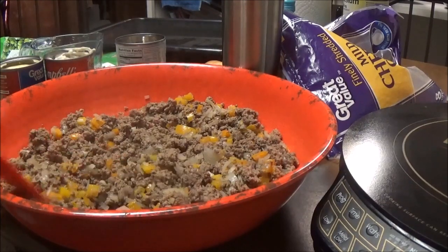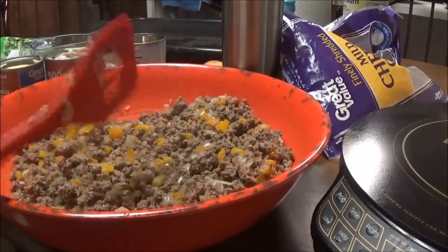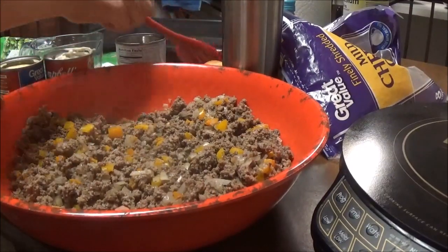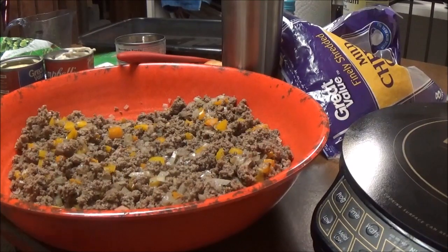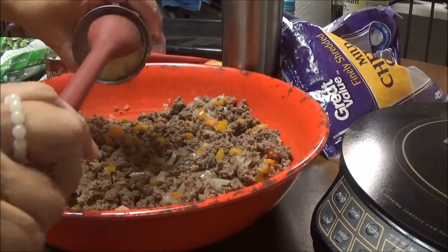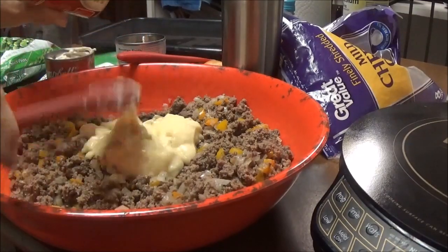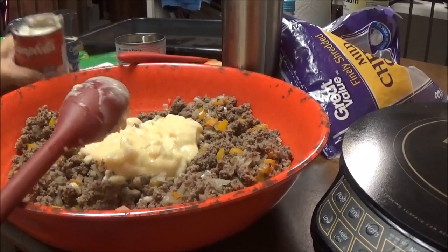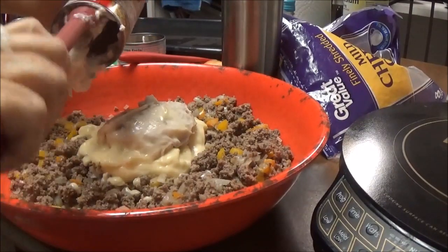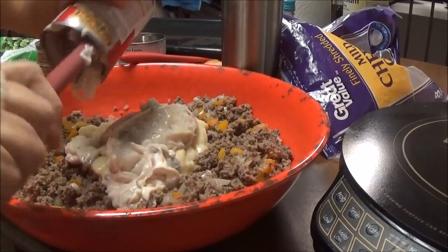Okay, I'm back. My ground chuck and my peppers and my onions have cooked and they're still hot. I'm going to go ahead and mix this together and hope it'll be okay. I've got one cup of water that I'm going to put in here. I have one can of cream of celery soup that I'm going to put in here. I have one can of cream of mushroom soup that I'm going to put in here.